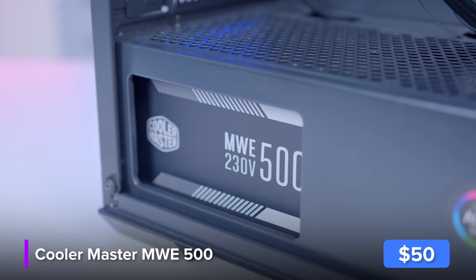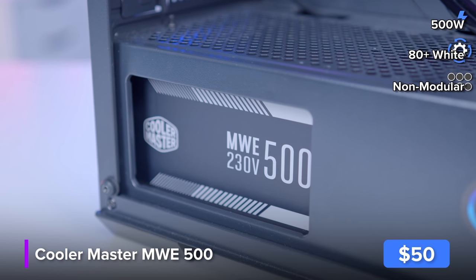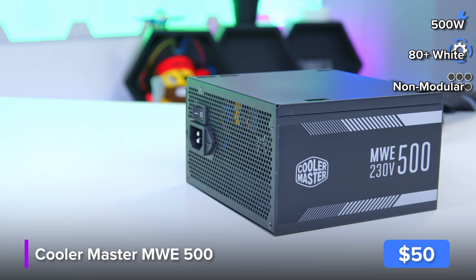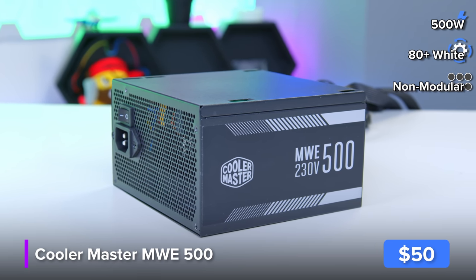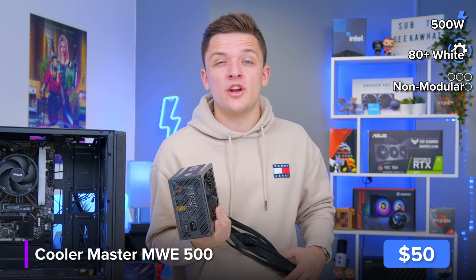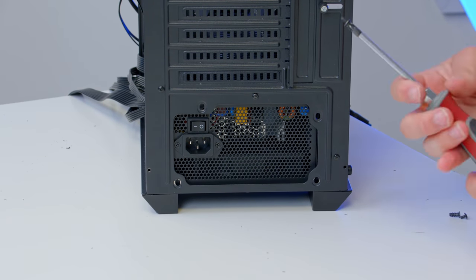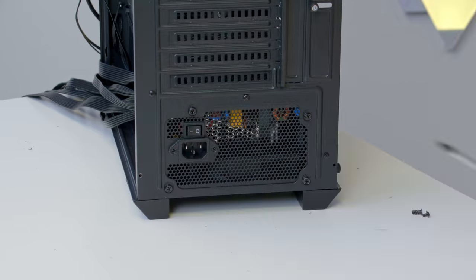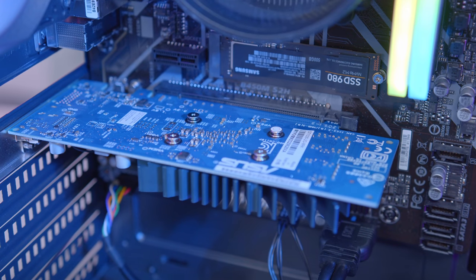That moves us on to the final couple of components — and I'm going to save the GPU for last. First we need to pop in the power supply. This is a 500-watt unit from Cooler Master that ticks all the boxes on a budget. It's not great if you're looking to run an RTX 3070, but for a super cheap, low-power build like this one it's more than good enough. Screw it into the back of the case with the fan facing down, pulling fresh air in from under the chassis, and we'll deal with the cables and wiring a bit later.